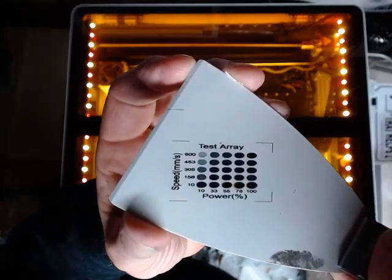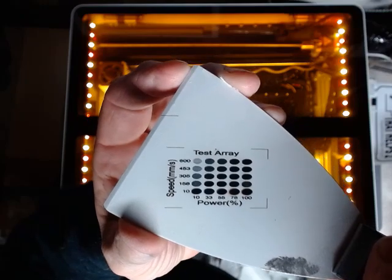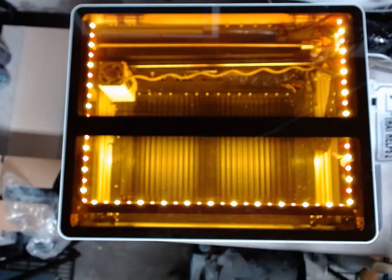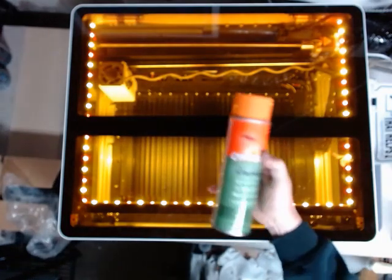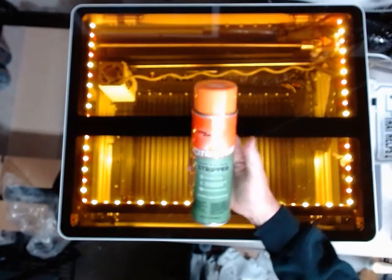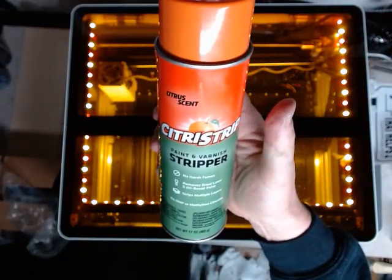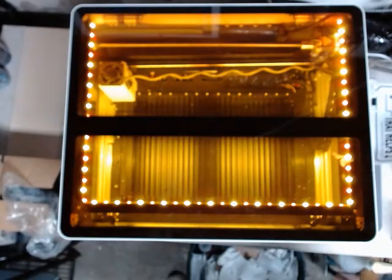Here is just your standard test pattern printed onto that spatula. Now what I'm going to do is take all that spray that we put on and take it off. I'm going to use this citrus spray stripper — this stuff works excellent.